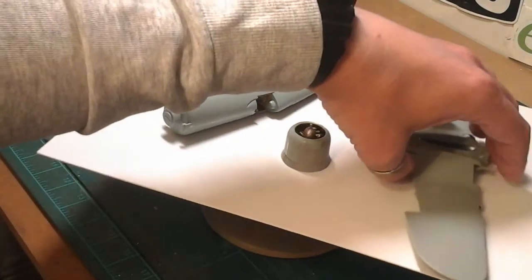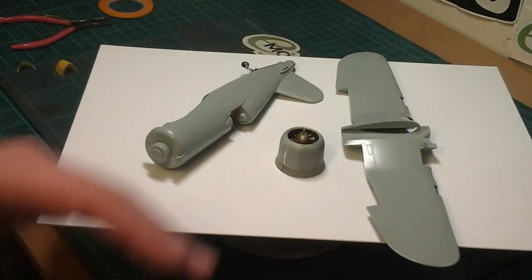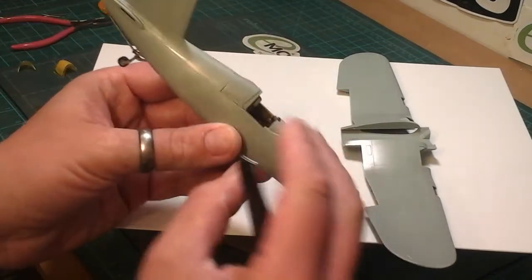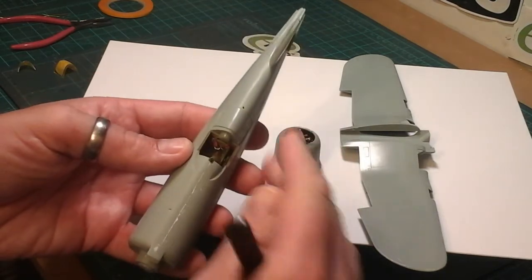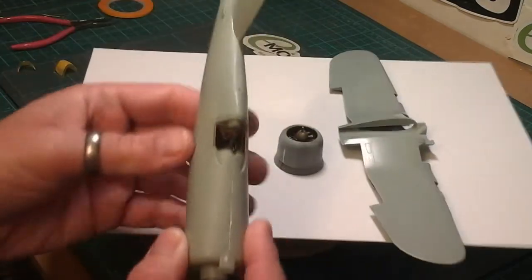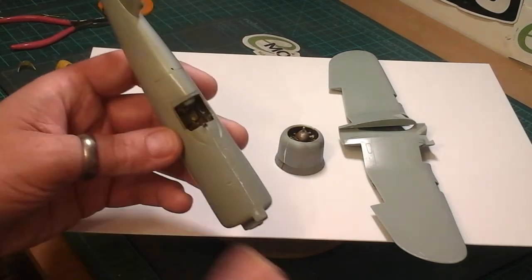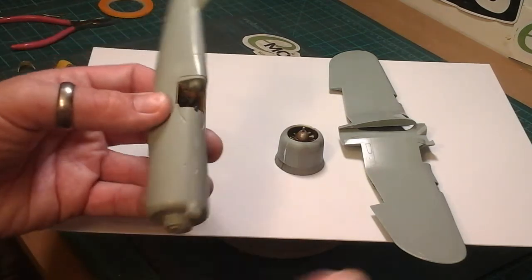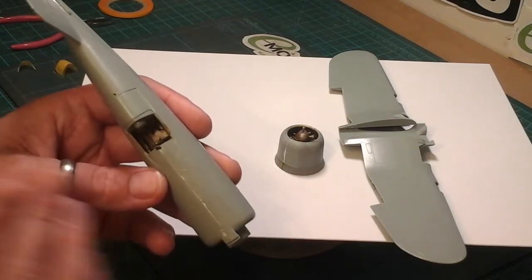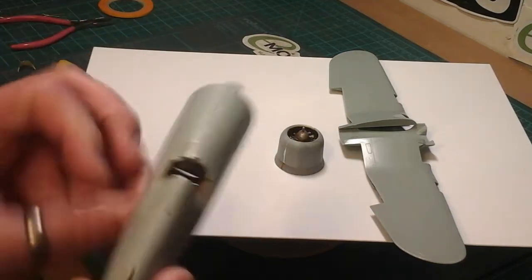I've said before that I really struggle with MIG Ammo paints unless I use them for detail work. So I decided to do something different - I watched a video from Mig himself. What you basically have to do is apply really thin coats at a time and let each one dry. You're breaking the surface texture of the first bits of paint so the subsequent layers have something to grip. That's why I was struggling - I've always been a heavy airbrusher, not doing misty thin layers. I've now slowed down and built it up in stages.